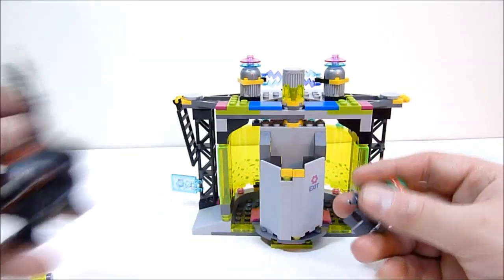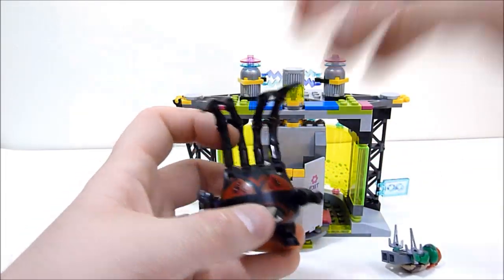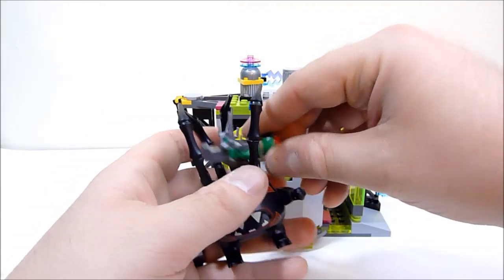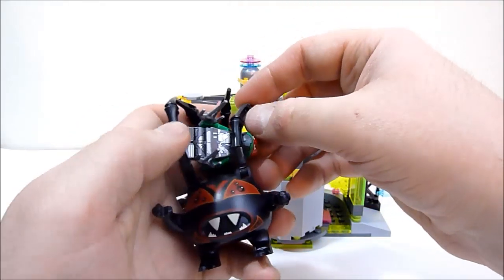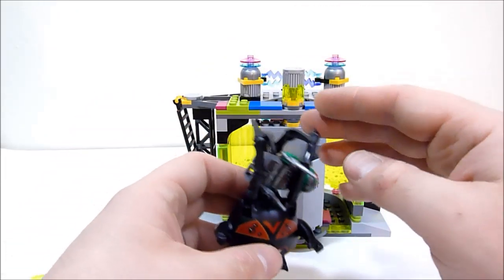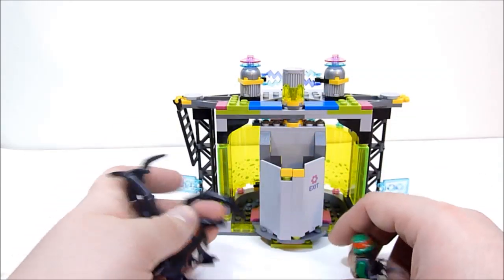And of course Raphael comes in to fight Spider Bites. The way you can move his arms around, you can kind of make a grabbing claw, or grab Raph up and all that kind of cool stuff, and just kind of jab at him.